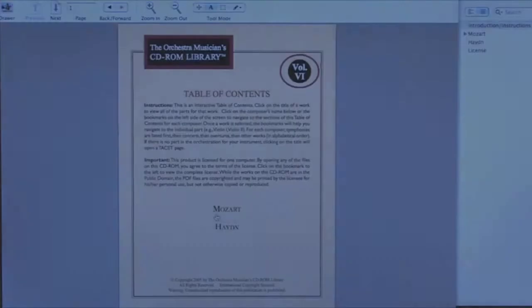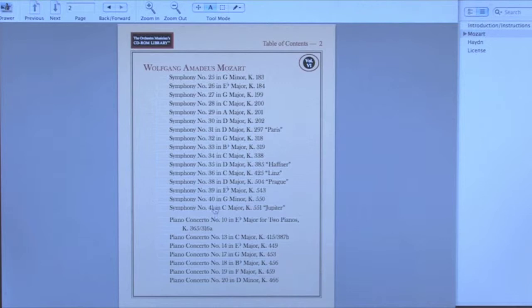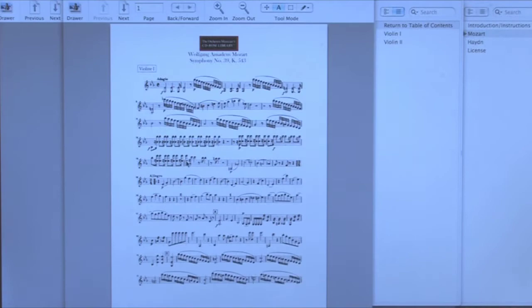When you put your CD-ROM in, a table of contents will come up with the composers available and the pieces that they have available for them. When you click on your piece, the entire part will come up and you can print it off and you're ready to go. The parts on the CD-ROM have no fingerings or excerpts marked, so they're best paired with an excerpt book with suggested fingerings and excerpts.